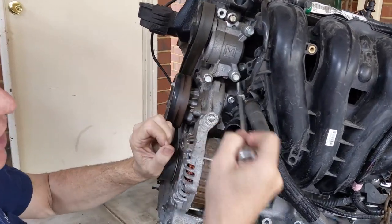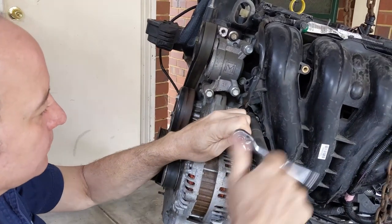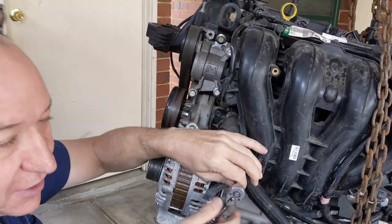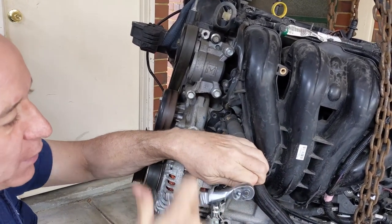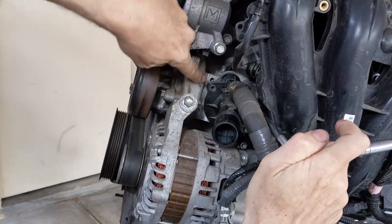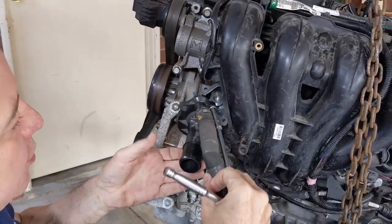There are three 8mm bolts that hold this on. I've got an 8mm socket on an extender and we're going to take off these three bolts. I've loosened these before the video, so you might find them a bit harder to turn, but same principle — just three 8mm bolts. Already got one off, this is the second one coming off, and then grab the third one up in this corner. You've got top-left, top-right, and bottom-right. Once that's out we'll be able to pull the housing off.